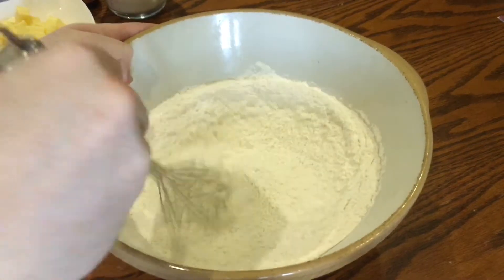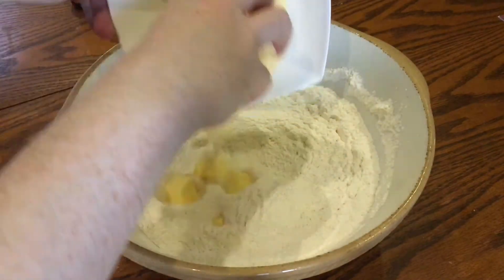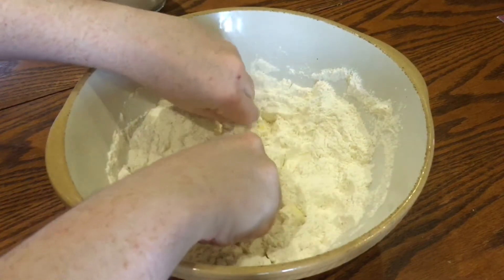This is instead of having to sift the dry ingredients. It's a lot easier to do it this way but it's actually not quite as effective. Now add 120 grams of butter that's been cubed and chilled and just break them up with your fingers so that the flour will look like breadcrumbs.